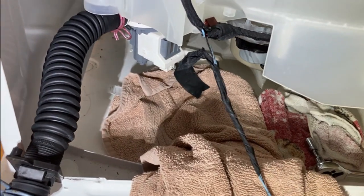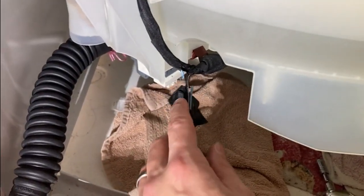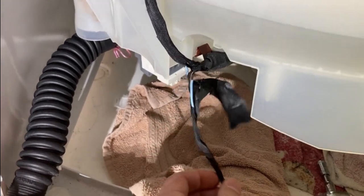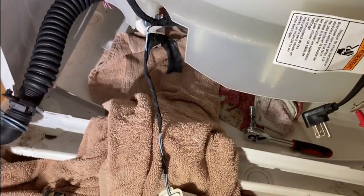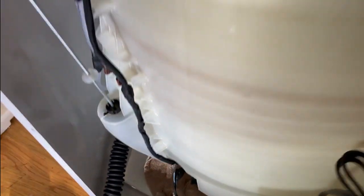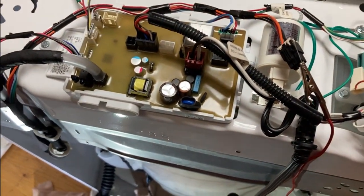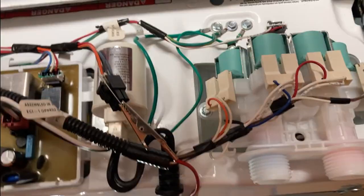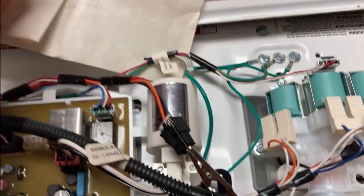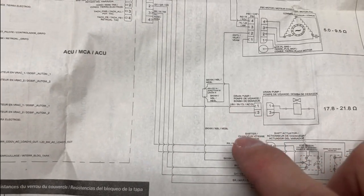My next thought was: there's either a clog — but when I took the pump off, everything looked clean — or we're not getting power down to the pump from the washing machine. And that's what I ended up finding: I actually had a severed wire. So I ran a diagnostics test, I'll show that in a minute. What I did to determine I wasn't getting power was check the control panel and the wiring diagram, which helped out quite a bit. Looking at the drain pump, there are two wires going to it: a light blue and a black.